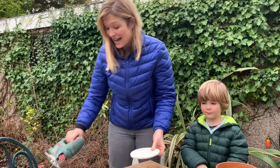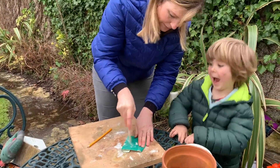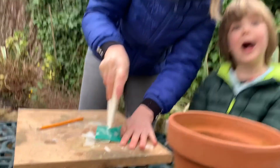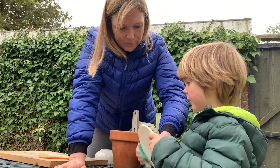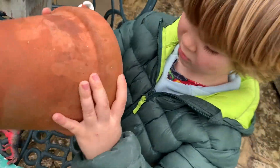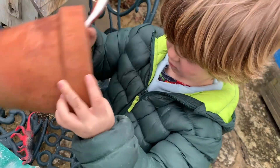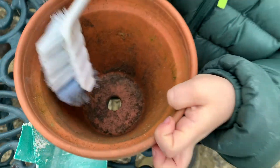So now we're going to sand it down with a bit of sandpaper. Are they coming out? I think so. Do all the edges as well. Well done, that's good. Scrub it around the edges. Do all the sides of that — it's nice and clean for them.